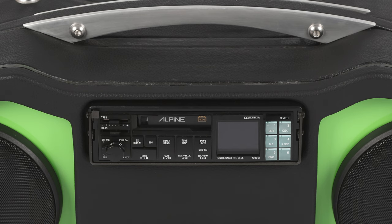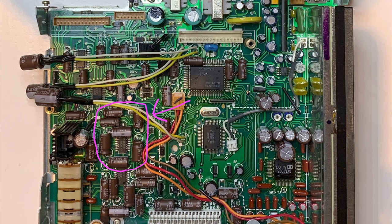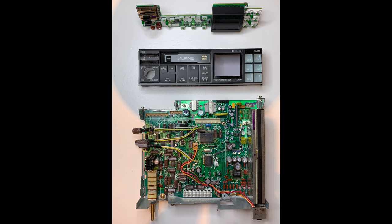After a painstaking exercise of identifying all the values of the red capacitors and the quantities, I went about ordering some high-grade replacements. Upon receiving the replacements, I discovered that the newer capacitors were quite a bit larger, and space is at a premium within the enclosure. The solution came in the form of installing the replacement capacitors on their side, as can be seen in the image.